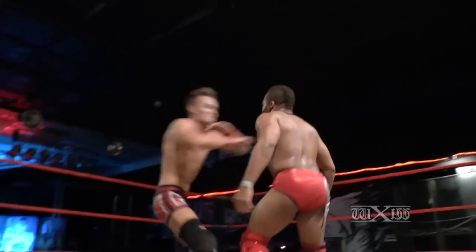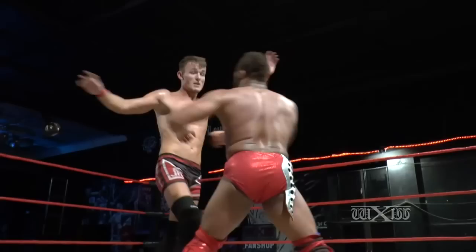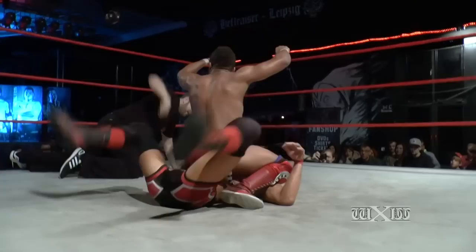Strong strike there — one of those uppercuts. Axel starting to use those strikes he's so well known for, but Gresham grabs the arm. Big headbutt to the chest there by Gresham, just following it up with a forearm strike. Gresham tries to go for the headbutt but Axel counters — down for the pinfall attempt, and Axel counters.